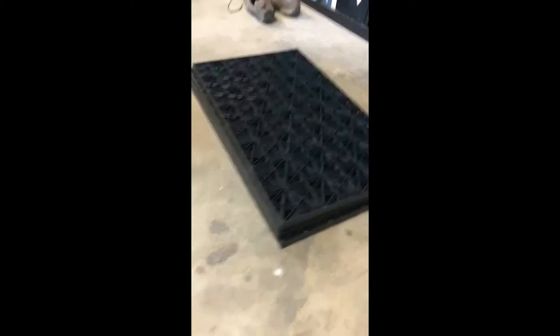They're called soak away crates and there are various manufacturers — Aqua Blocks is one of them, those are the ones I purchased. You can research them online by Googling 'soak away crates.' You can buy them on Amazon or from local pool supplies. I found that the shipping can be quite expensive on Amazon, but if you can find them at a local pool supply you may be able to pick them up cheaper.